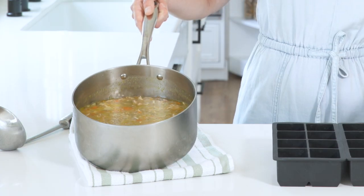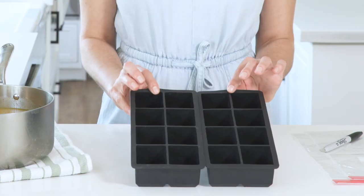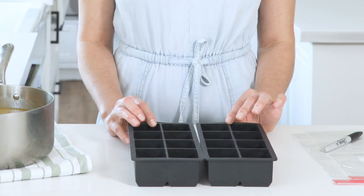To get started, you'll need your homemade soup — today I'm using chicken veggie. You'll need gallon size food storage bags and two inch silicone ice cube trays. A large pot of soup will fit into about four of these ice cube trays, and you'll need two storage bags to fit all of the frozen cubes.